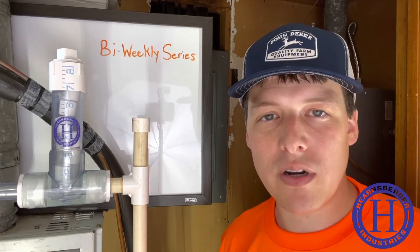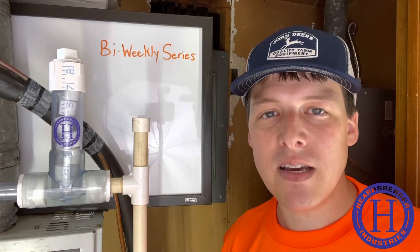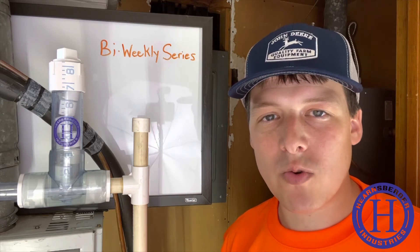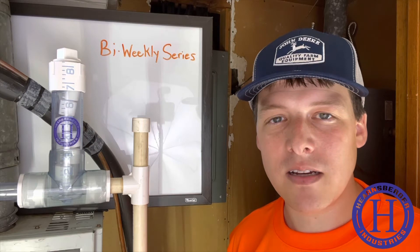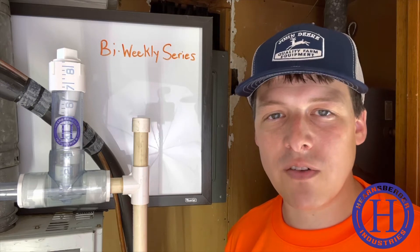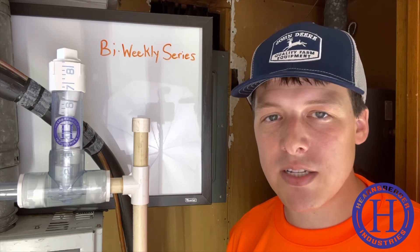Every two weeks we will upload a new video that will give you an opportunity to watch with us to see how long it actually takes a stack of one inch chlorine tablets to dissolve. Each video we upload will review the past two weeks amount of condensate that passed through the drain line, along with temperature and humidity for the area, and unit run time. You'll have a first-hand view of the chlorinator in action throughout the summer and beyond until all the tablets in the stack have been completely dissolved.